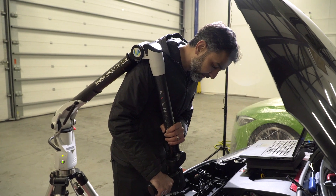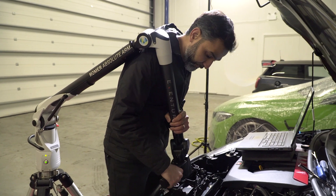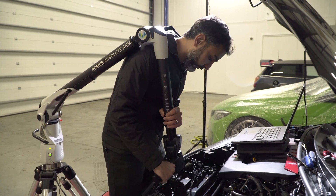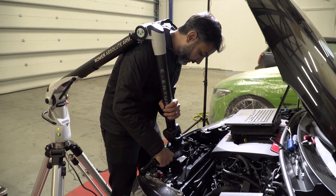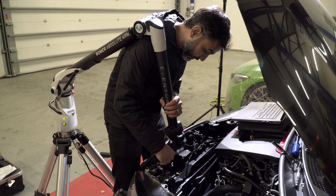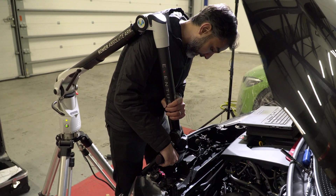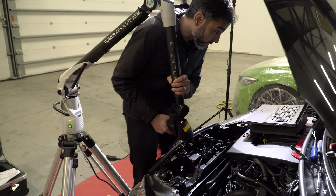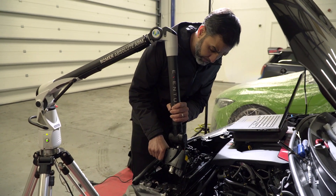I'm going to start by scanning the front duct area — this is where the stock air box draws in cold air. We've removed the stock connection, which is a small scoop the stock air box connects to in order to draw air in from the bumper, so that we can maximize the given volume and make our own connection.